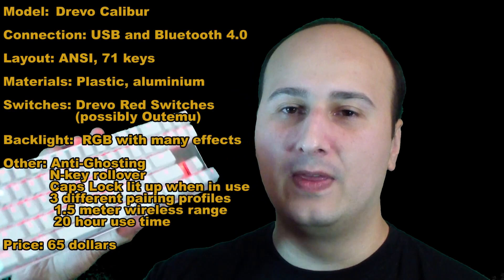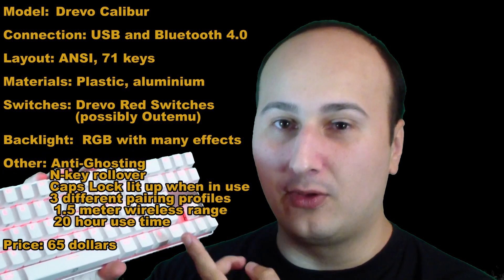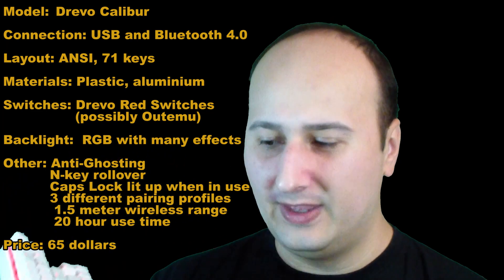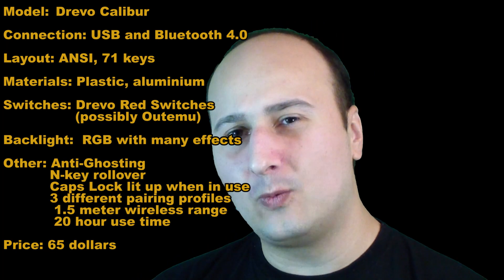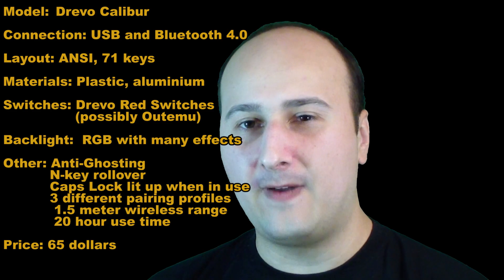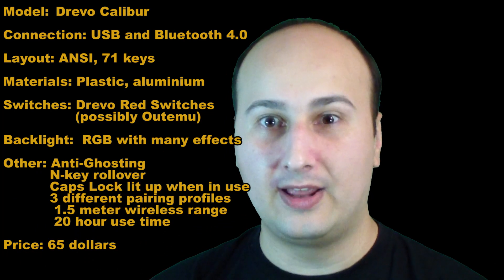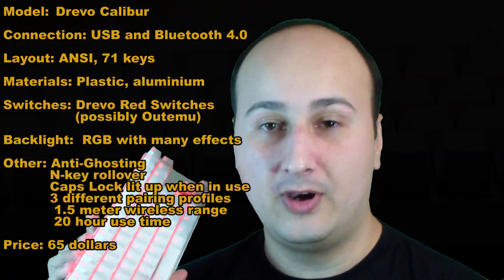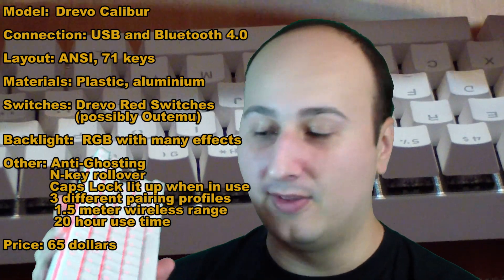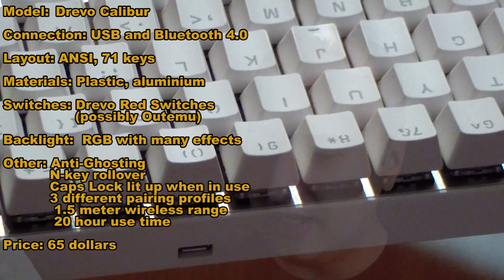Hello everyone and welcome to a brand new hardware review today with a very small keyboard — the Drevo Calibur. I'm going to try not to show it too much on camera, not because of the lighting effects, but because it is white and the camera doesn't have great white balance settings, so if I move it too close it will ruin the green screen effect completely. This keyboard was sent by the people at Drevo; I very much appreciate the opportunity to review it, and they're letting us keep it, which is very nice. Let's get on with the full review of this very small and yet kind of useful keyboard.